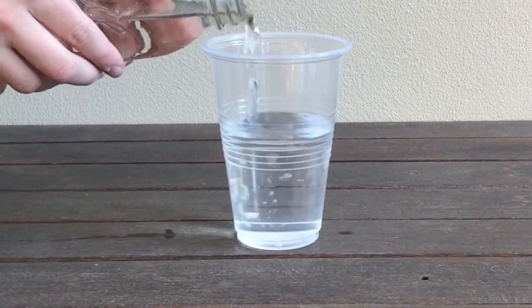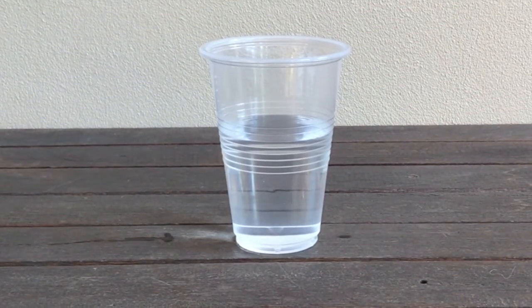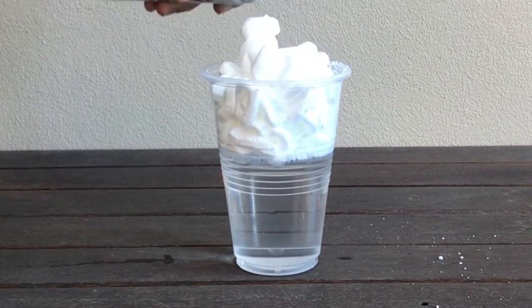Fill two-thirds of the cup with water. Fill the rest of the cup with shaving cream. The shaving cream will act as a cloud.